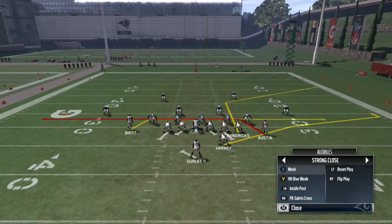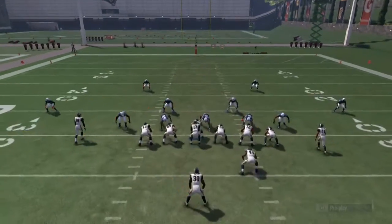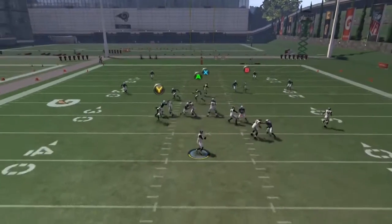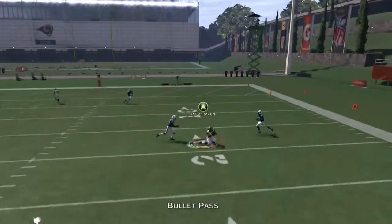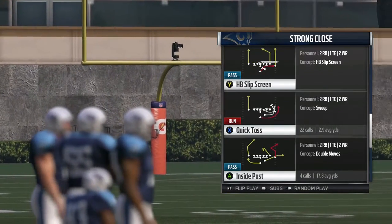If we audible to RB, which is PA Saints Cross, I like to send A on a slant. Now we have mesh routes coming across, and after the fake, X is wide open — just possession catch that for an easy gain.